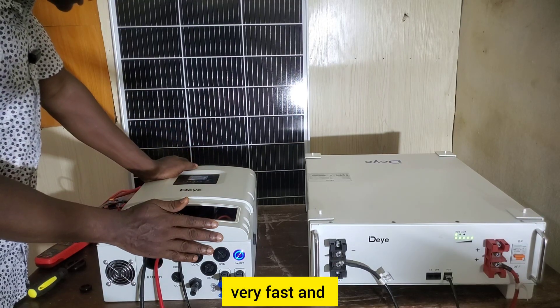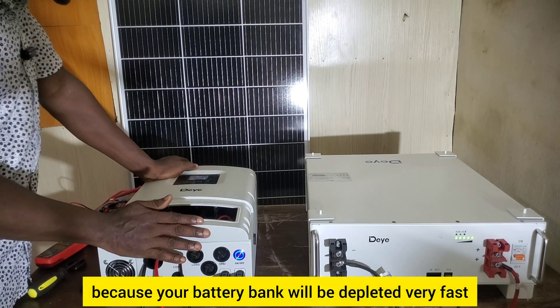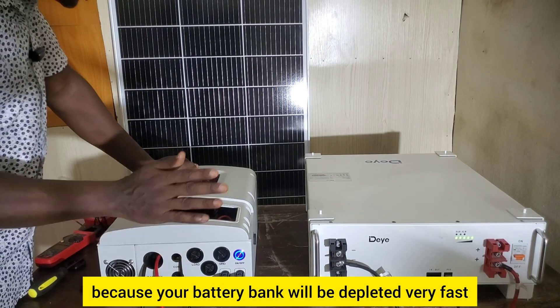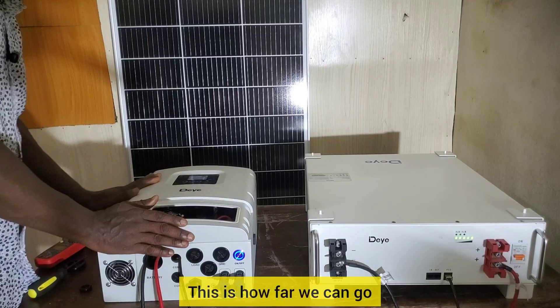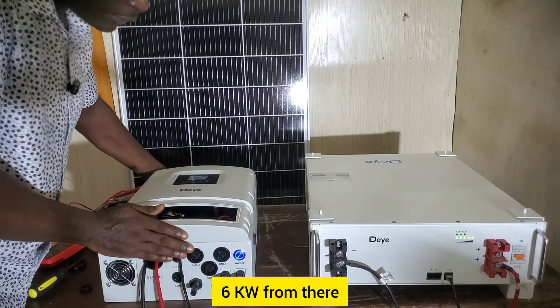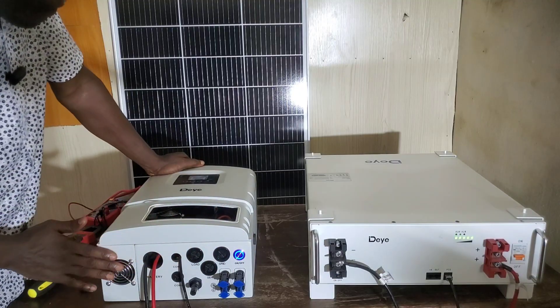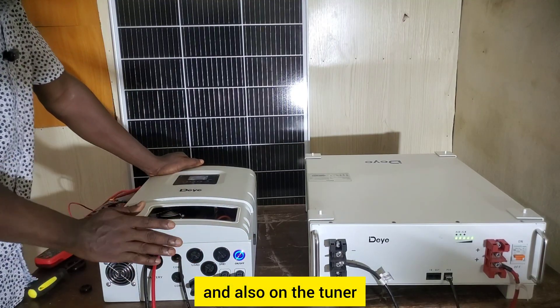It will not be good if you don't take the idle power consumption into consideration, because your battery bank will be depleted very fast. This is the Deye 6 kilowatt inverter overview. From here I will do a performance test on the inverter. Thank you for watching.